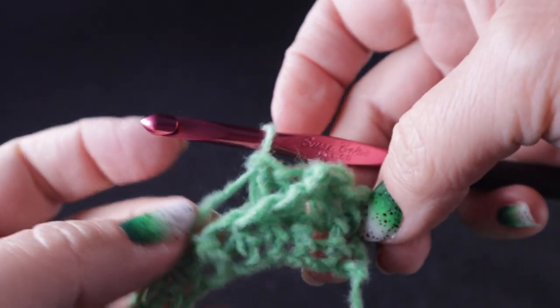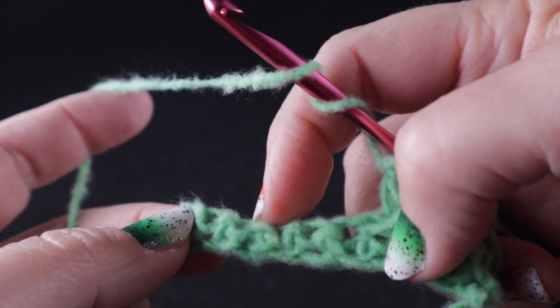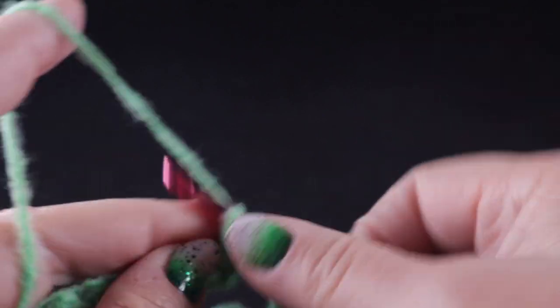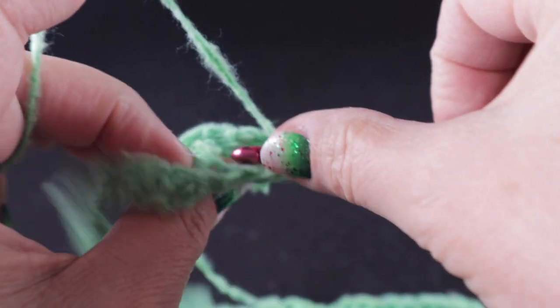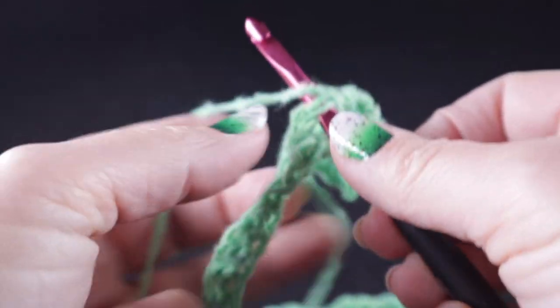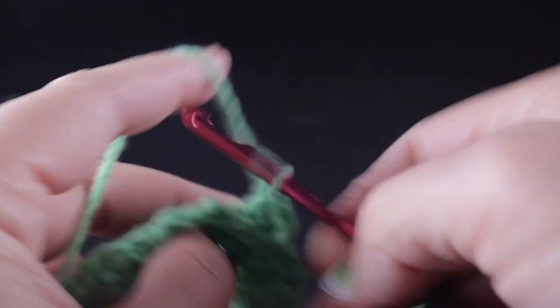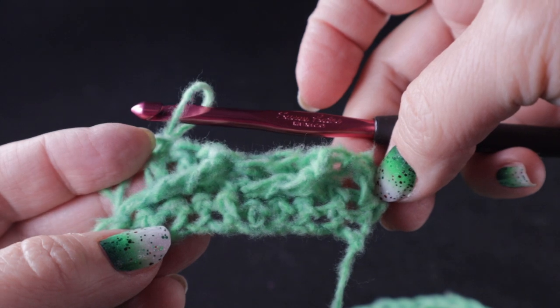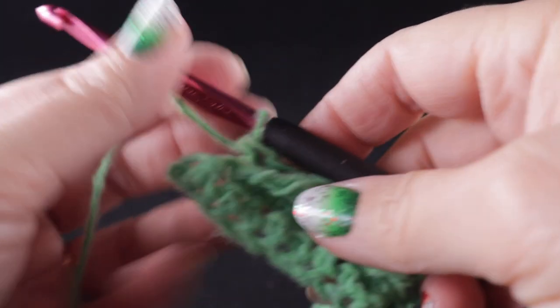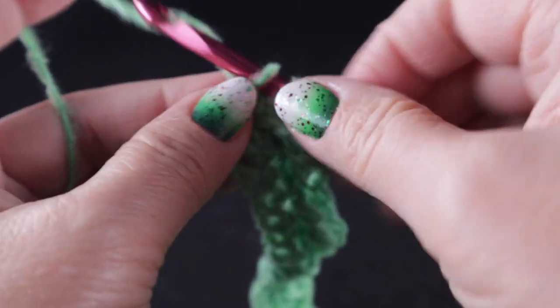You can see what that looks like. Let's do that again — prepare for the treble, skip the next three stitches, one, two, three, and work a treble crochet in that next stitch. Working behind the treble crochet, we work double crochets in each of those three stitches that were skipped, one, two, and three. Continue working this pattern all the way across the row, and at the end you should have one stitch left — work a double crochet in that last stitch.